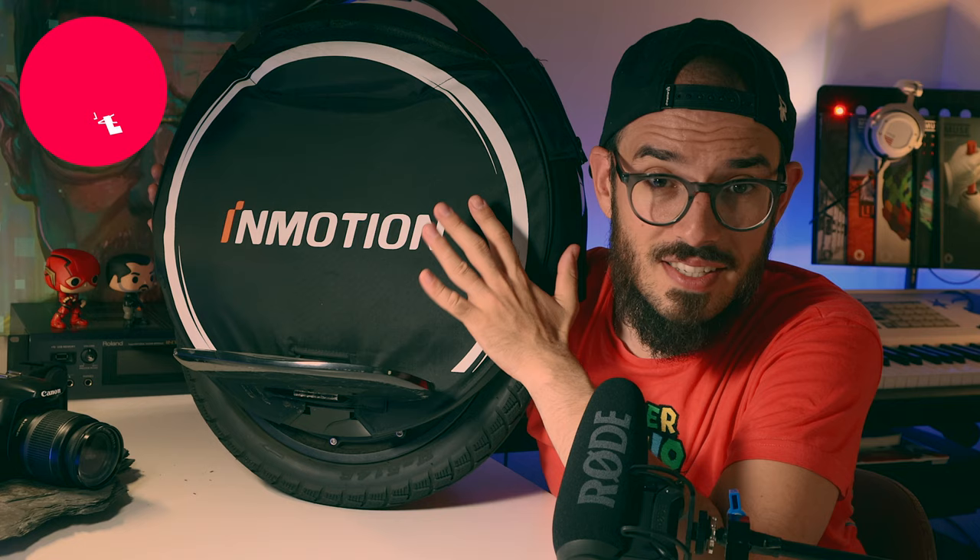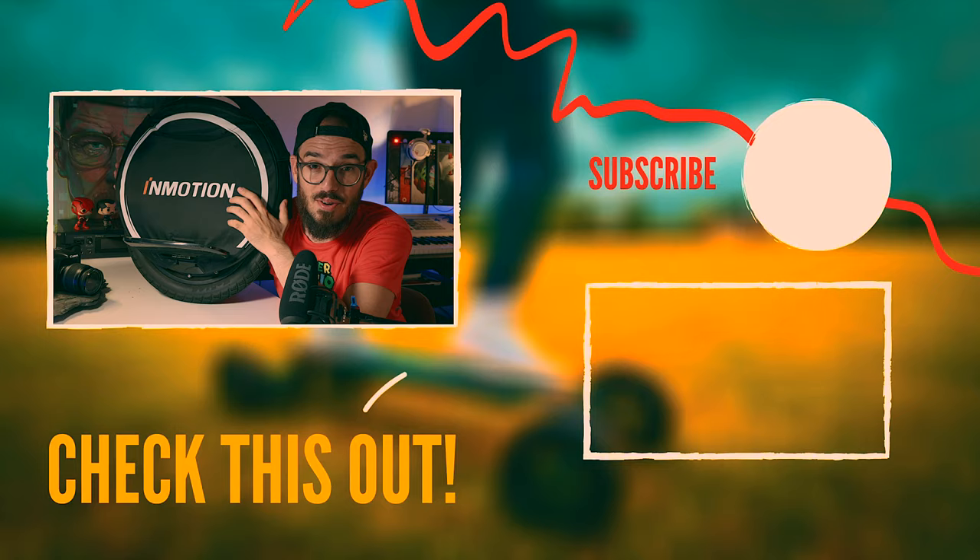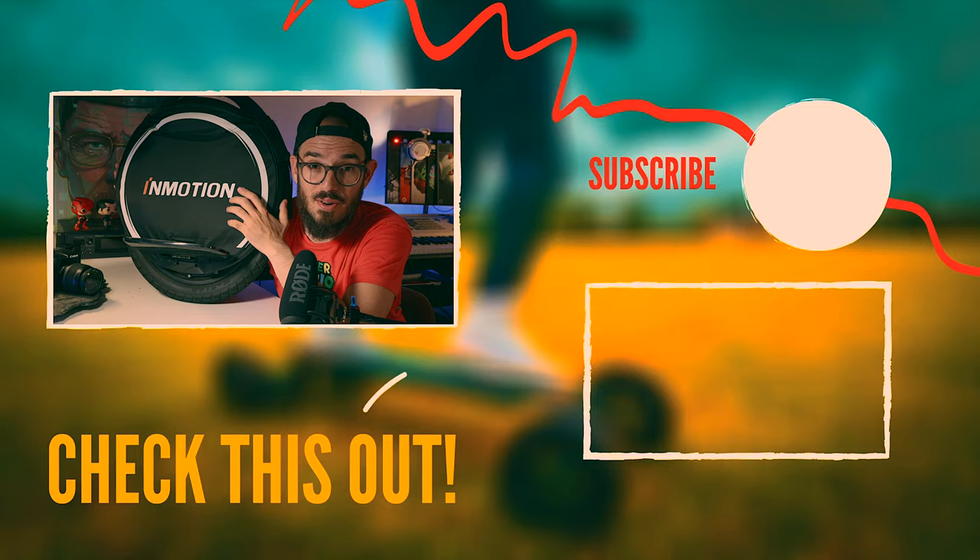If you are convinced and think this wheel is good for you or someone in your family or circle of friends, there are links in the description below with discounts, whether you live in Europe or the United States. My name is Marco, this is MedPack — if you enjoyed this video don't forget to subscribe, comment below, smash the thumbs up, and I hope to see you in the next one!